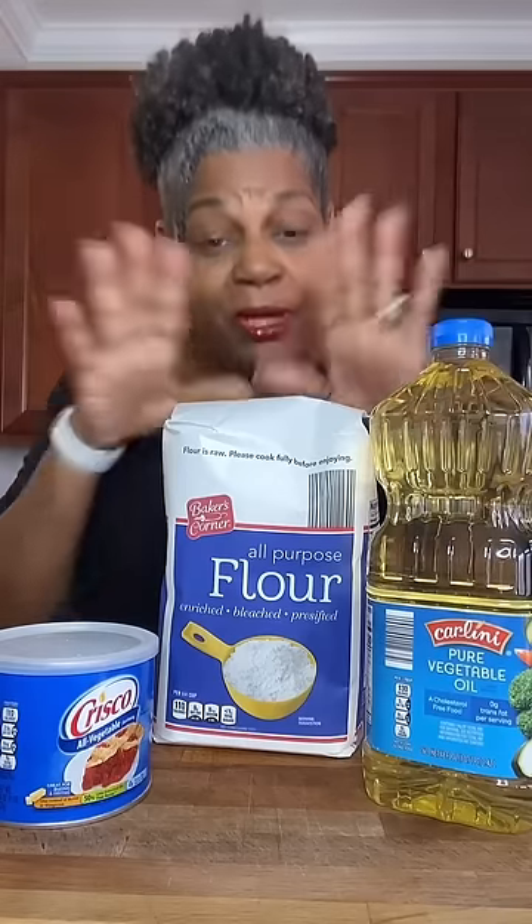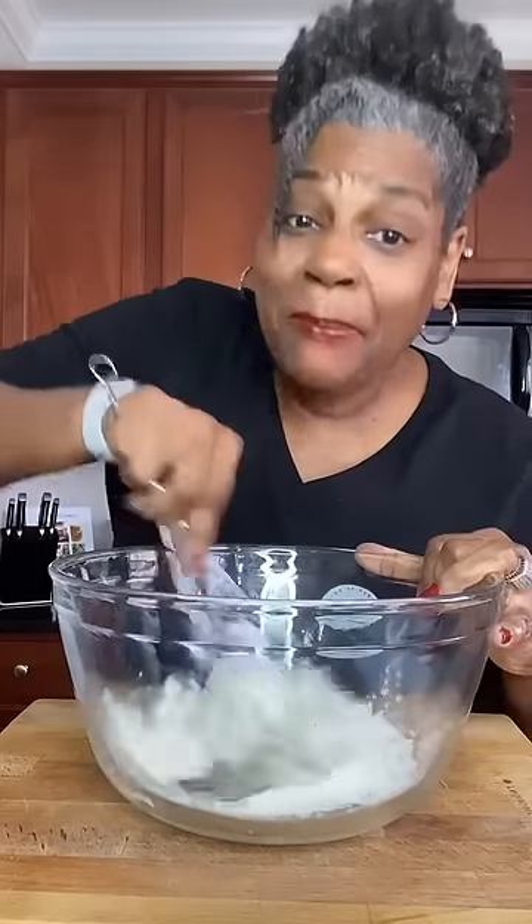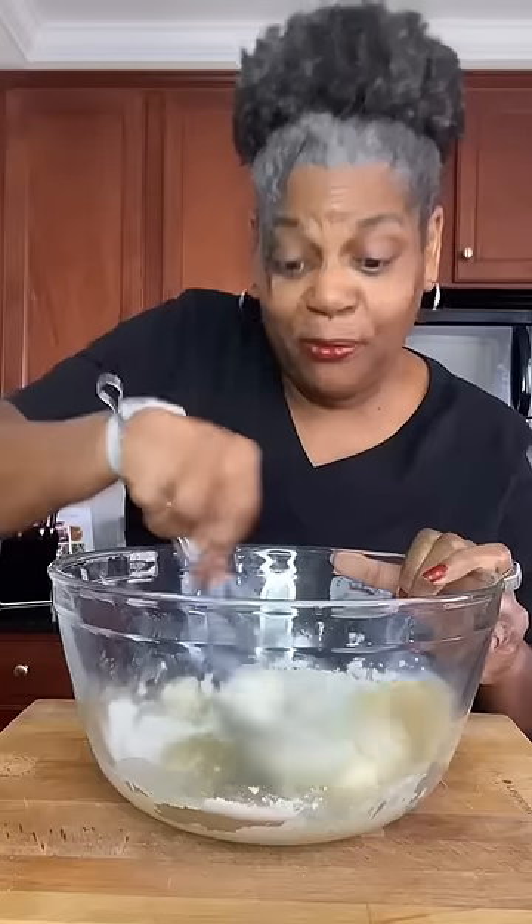You'll need some vegetable oil, all-purpose flour, and shortening. Take your shortening, your oil, and your flour. I'm going to whisk this by hand so you don't overmix it. But if you cannot whisk by hand, go ahead and use anything electric that you have, but make sure it's on low.